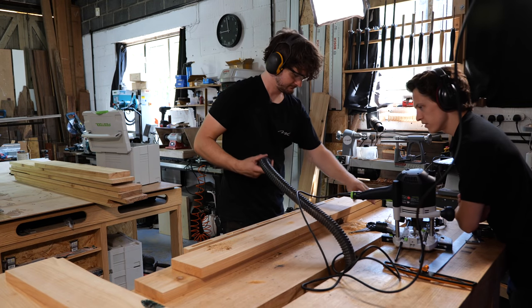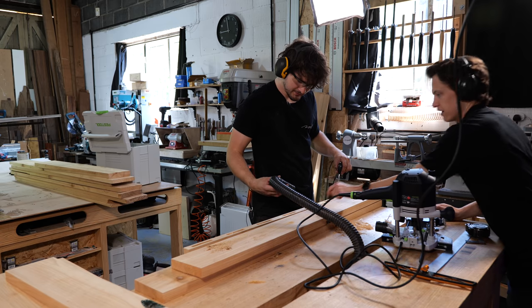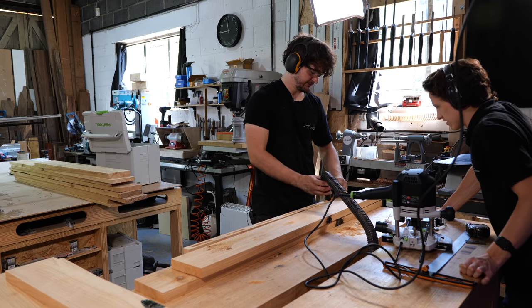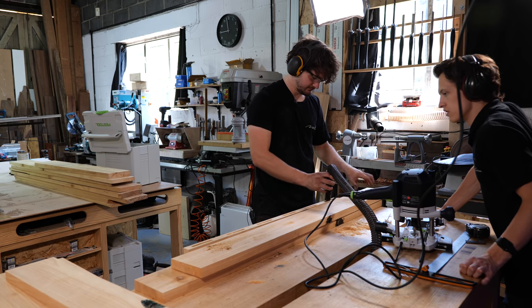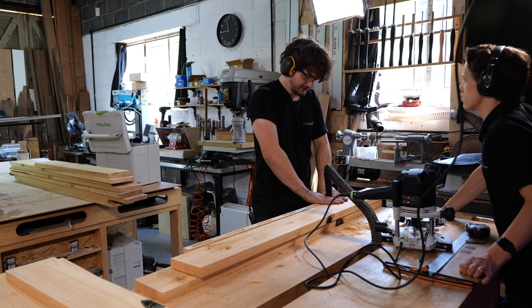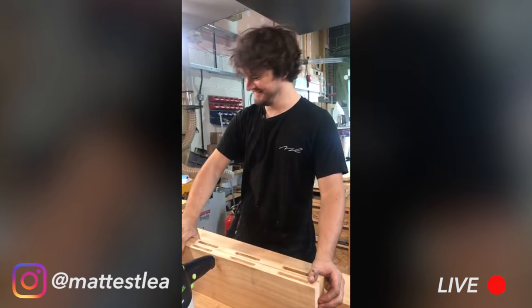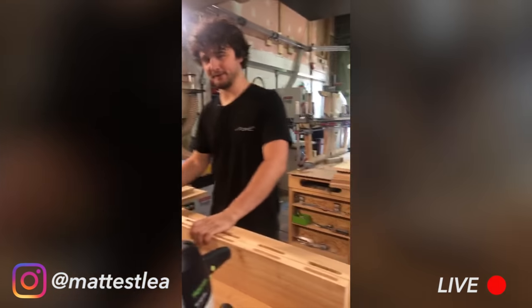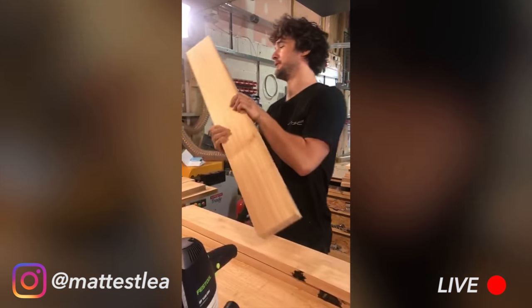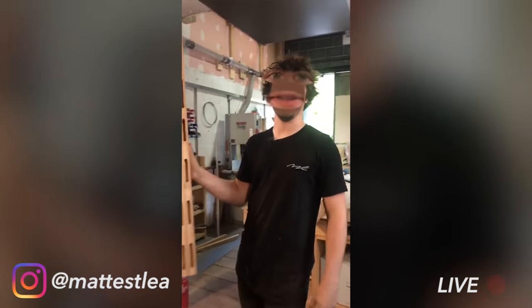Rob chips in pointing out a nice little curve. I tell him maybe I want to do curved tenons for structure. He gives me a C minus — and for my first time I'll take that.